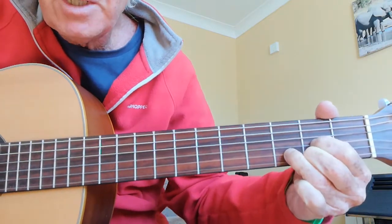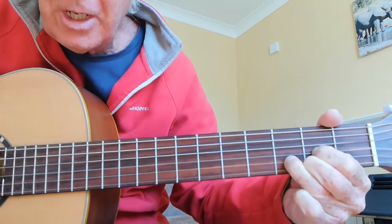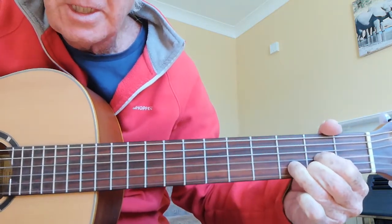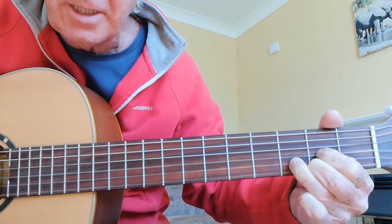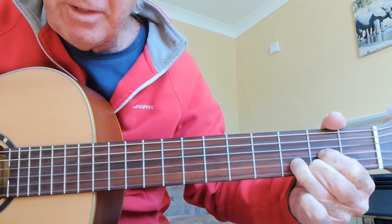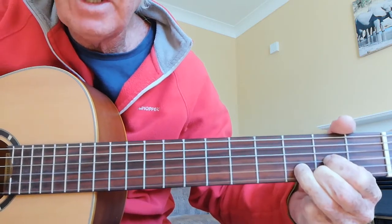Hello, Martin again, continuing with our lessons on learning individual chords. Today I'm going to teach you the chord called D — D major in full, but usually just referred to as D. You need three fingers for this chord.